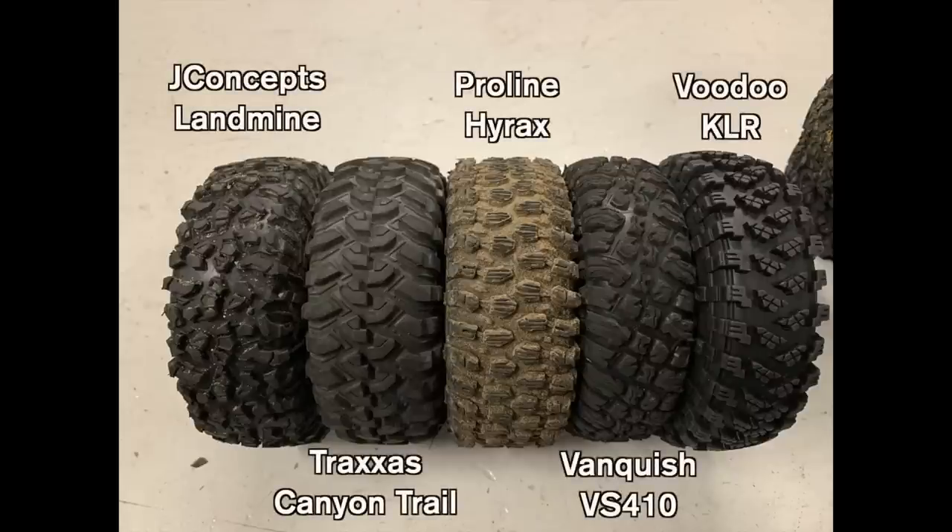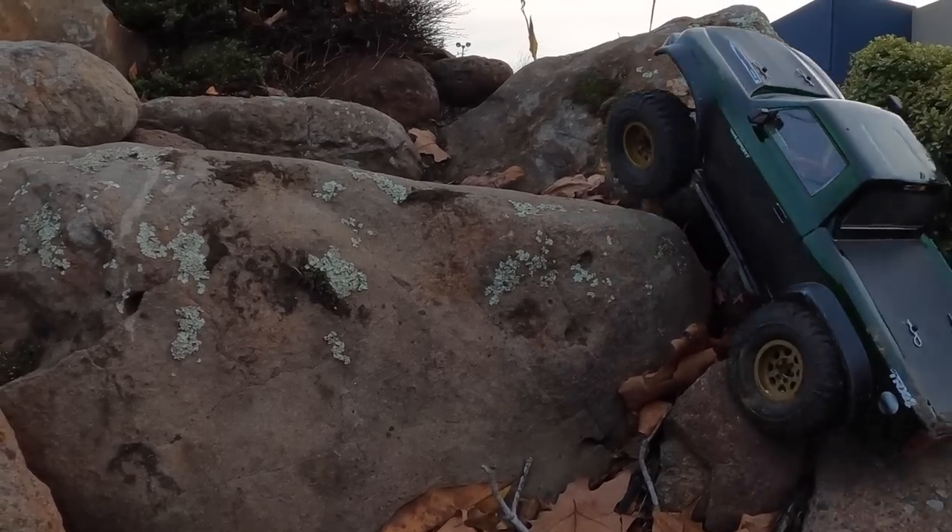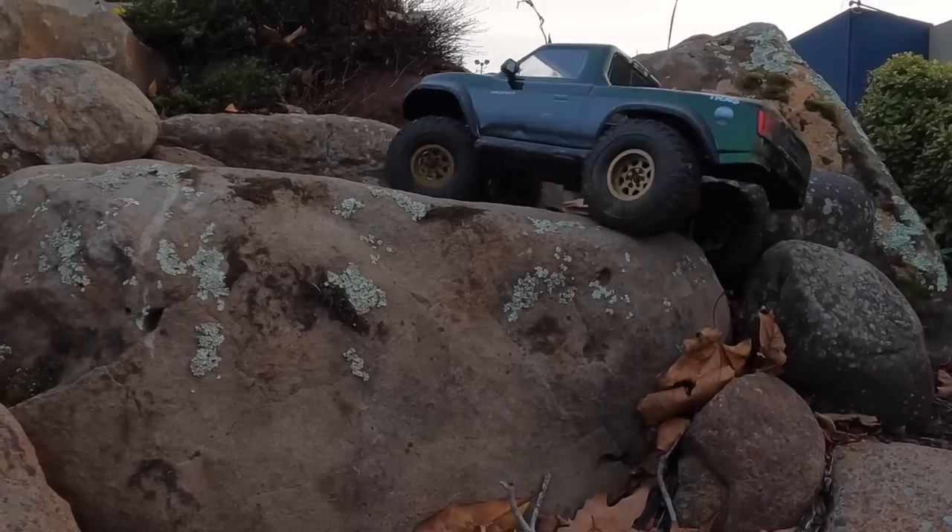Here it is compared to Canyon Trail, Hyrax, Vanquish, and Voodoo KLR. It is about the same diameter and width as the Traxxas Canyon Trail and the Proline Hyrax. It has a really cool foam that's pretty soft. So let's get to it.